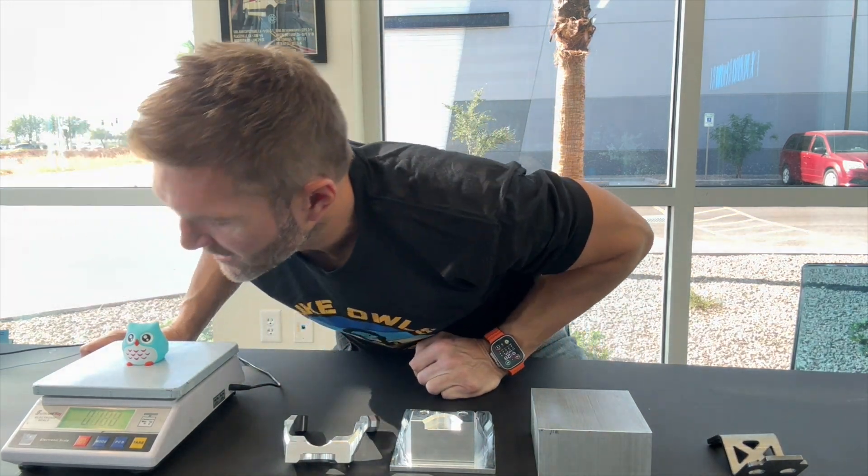We're going to move this little OWL — which, by the way, weighs seven ounces. So if you want to know how much the OWL weighs, it's seven ounces.